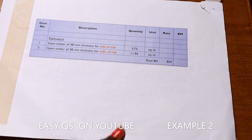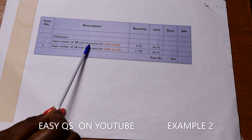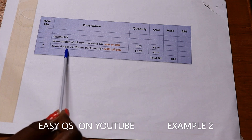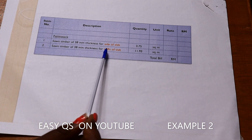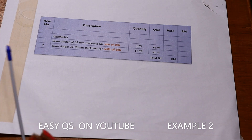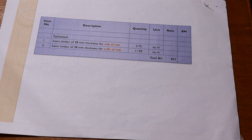When putting it in the bill of quantities, we write: Item 1 — sawn timber of 38 millimeters thickness for sides of slab, total area in square meters; and Item 2 — sawn timber of 38 millimeters thickness for soffit of slab, total area in square meters. Adding the two gives the total area of formwork for the slab — formwork at the sides to hold the concrete in place for the thickness, and formwork below at the soffit. We are now done with taking off formwork for the slab.